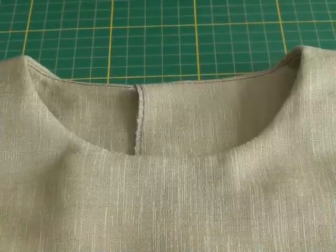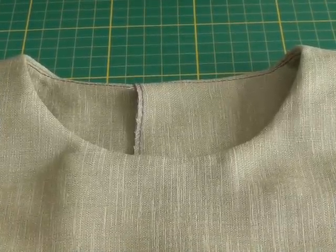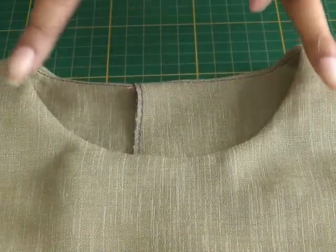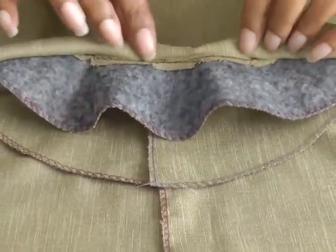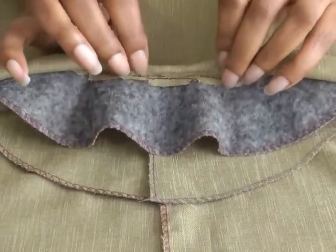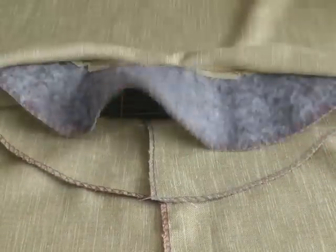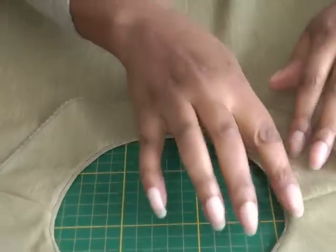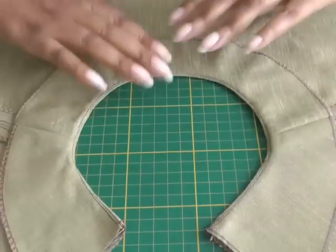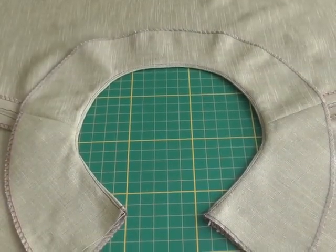And there we have it — a beautifully faced curved neckline. This is what it looks like on the front, and now I'll show you the inside, where you can see all the trimming of the seam, the clipping to help it lie flat, and the under stitching that helps keep the facing inside the garment.